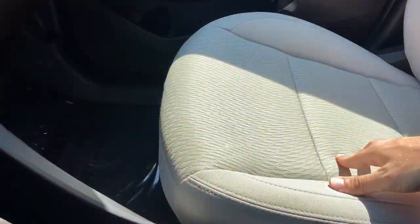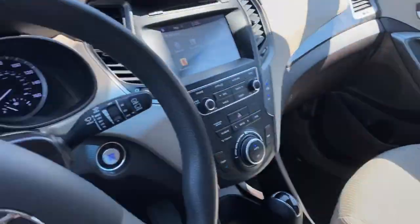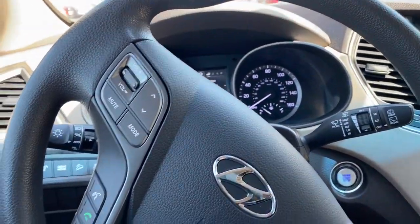The passenger seat is manually adjusted on this model. That's it for the front area — let's go ahead and take a peek at the back seats as well as the hatch.